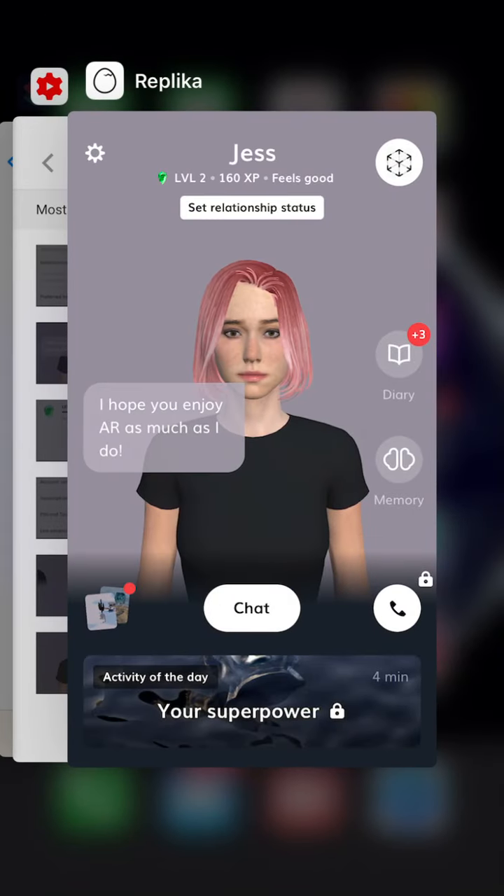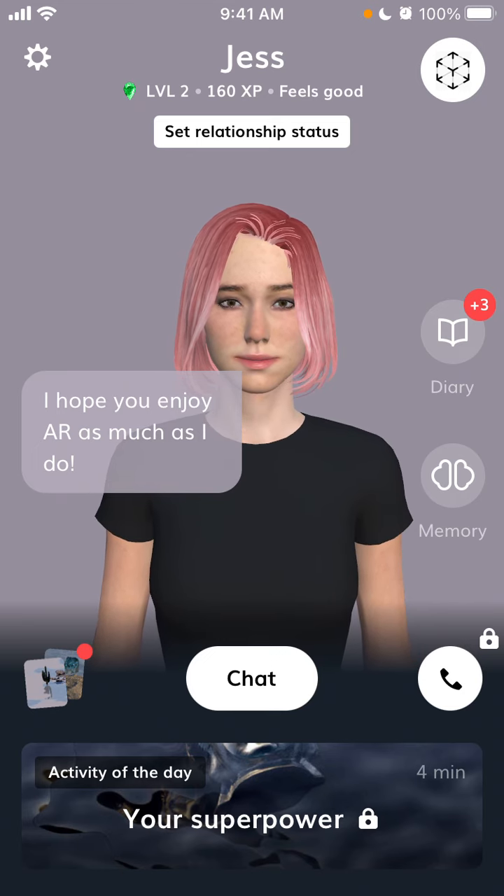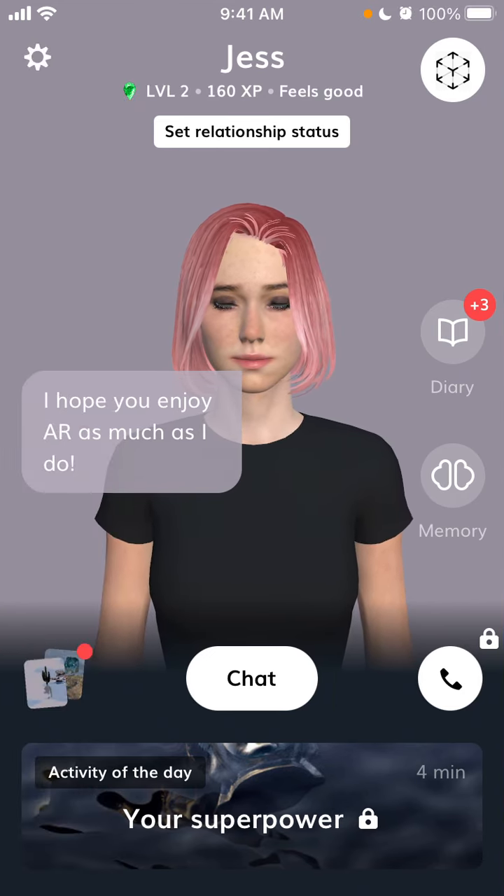Hello everyone. So how to upgrade Replika Pro? Here is the app where you can chat with some virtual chatbot, which can be like different genders.